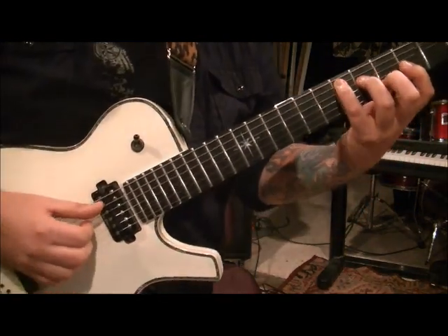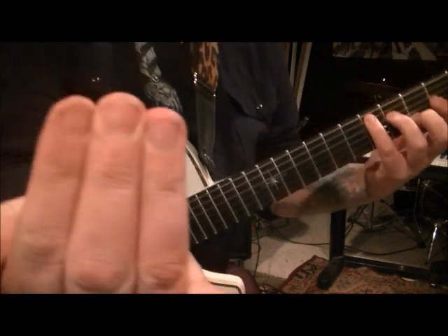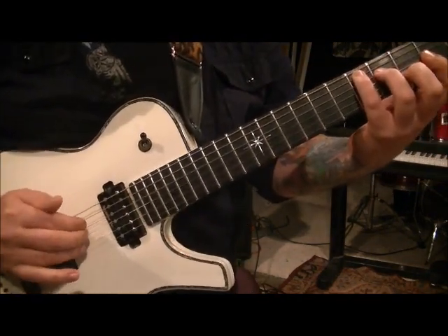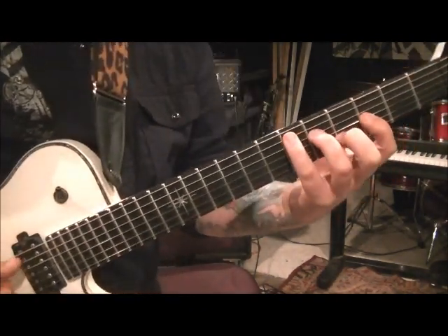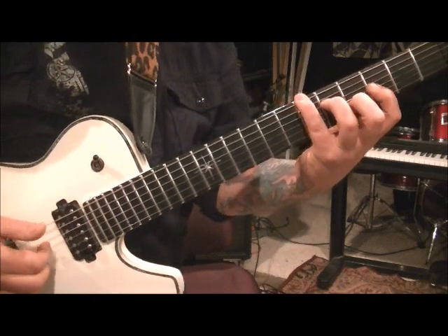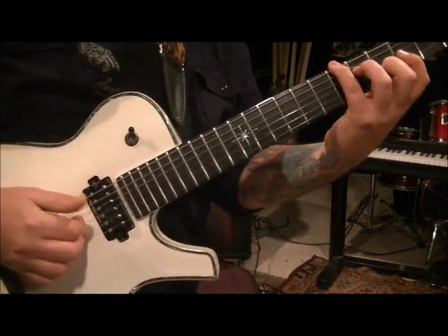We're going to alternate bass notes with the pinky on this one. So hit the A string with your thumb, and with these three fingers: index does D, middle does G, third finger does B. And go. Then take your pinky and move it up to the sixth fret E. Hit that with your thumb, and then hit the D, G, and B again.